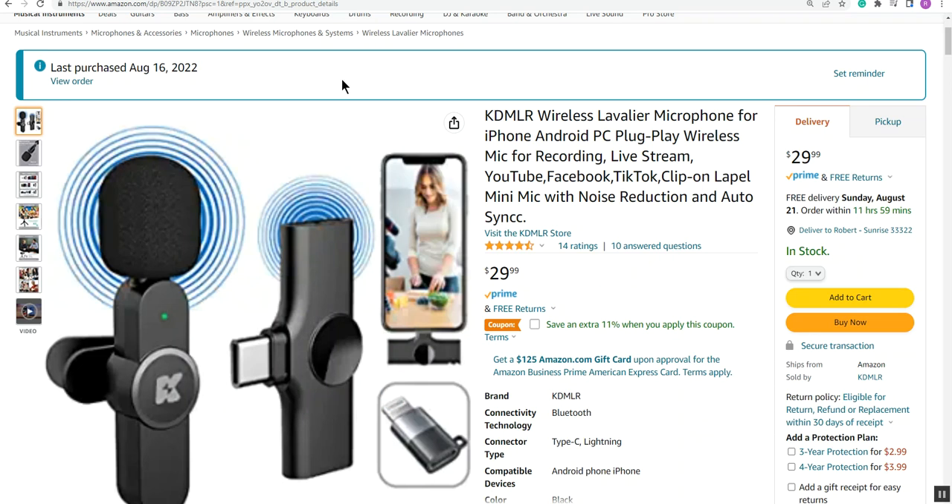I wasn't able to leave any messages with the company or Amazon, because last week Amazon banned me from leaving reviews or even asking questions. They said it was suspicious activity — I have no idea what they're talking about. I've been buying stuff from Amazon for ages and leaving reviews, almost always positive, so I don't know what's going on.